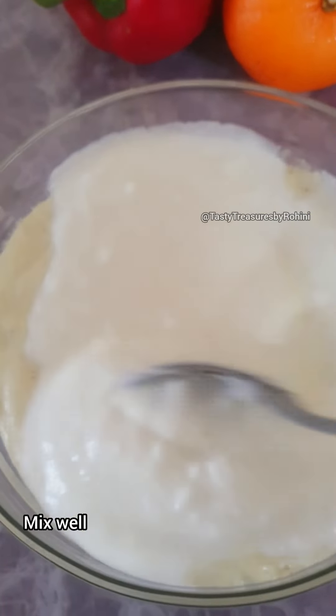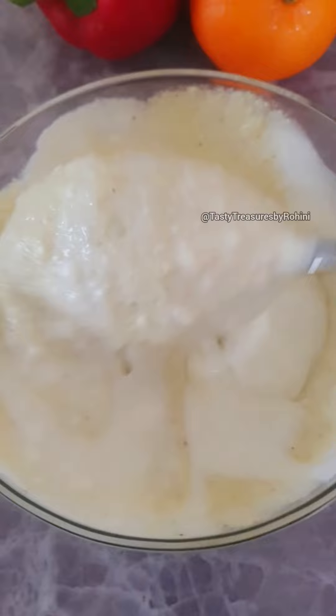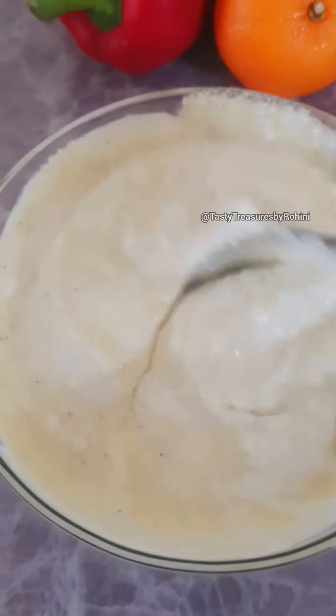We have to mix this in the pan. Remember to put it in the pan. See them all in the pan.